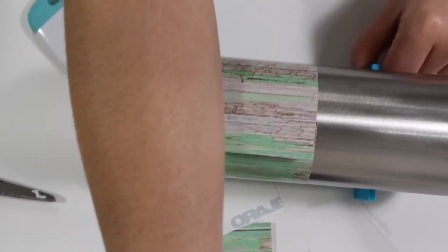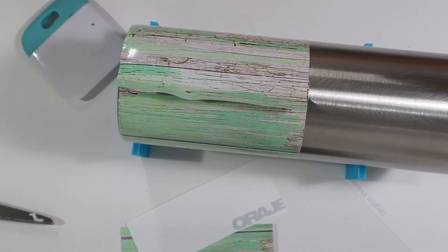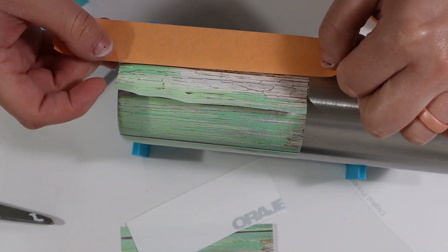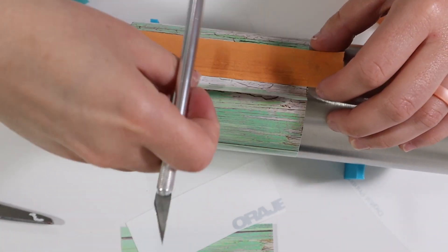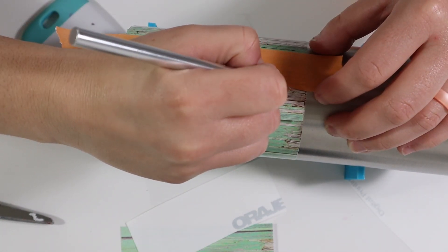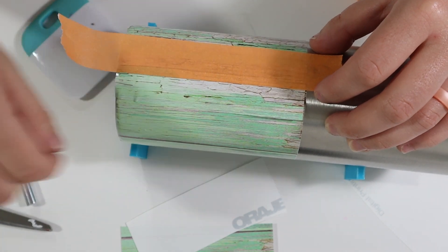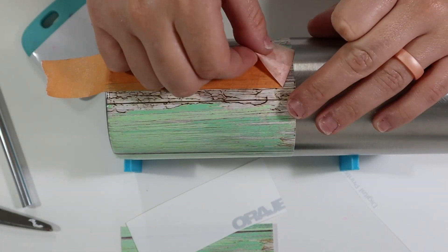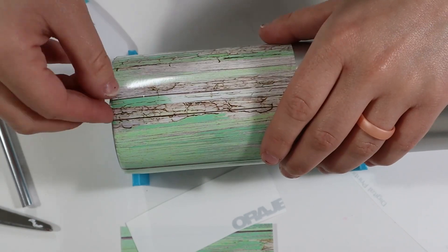Once I have all of that vinyl placed around my tumbler, I'm now going to create my seam. I take some painter's tape and place it on top of that vinyl where both pieces are laying. Then I take my X-Acto knife and cut a straight line along that painter's tape and remove that excess vinyl. Make sure you peel up that painter's tape very slowly because you don't want to rip up that vinyl with the tape.